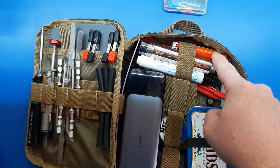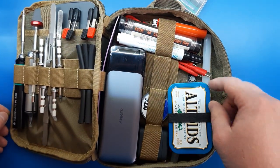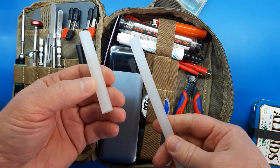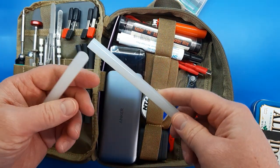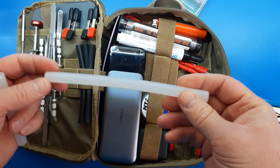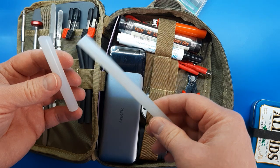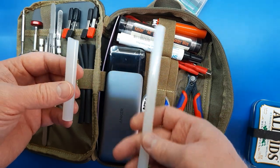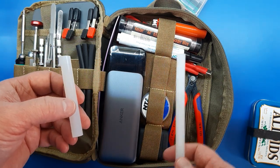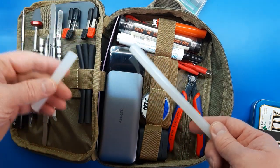Full-size BIC lighter — we'll get to that in a second. And what do we have here? Just some hot melt glue. This is the Stanley Dual Melt. After some research I found that one of the most highly regarded quality glues was the Stanley Dual Melt sticks. This is a 12-inch stick that I just cut to fit. It's not as convenient without a glue gun, but you can just take the lighter, heat up the tip, and apply it to a surface and bond.